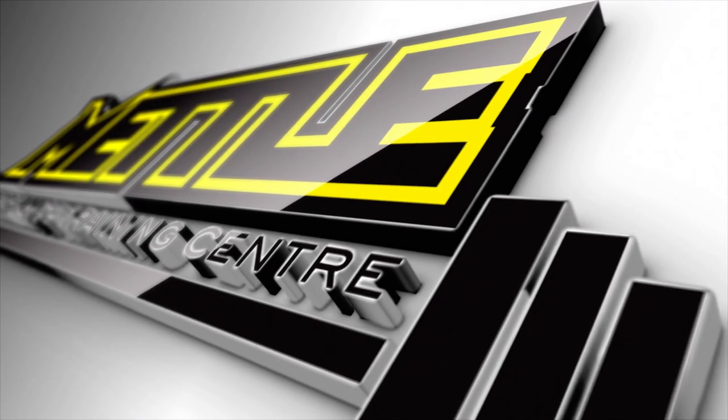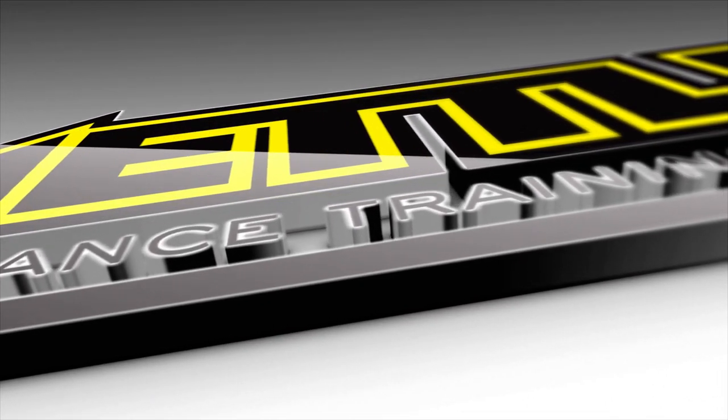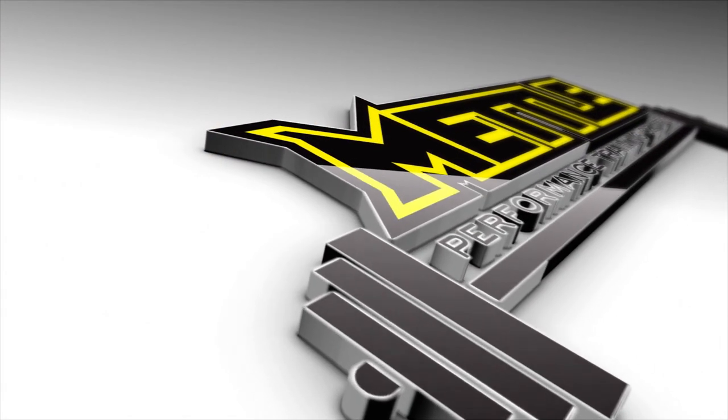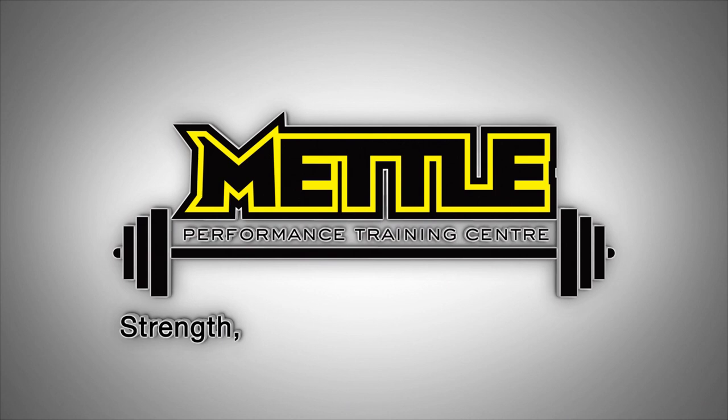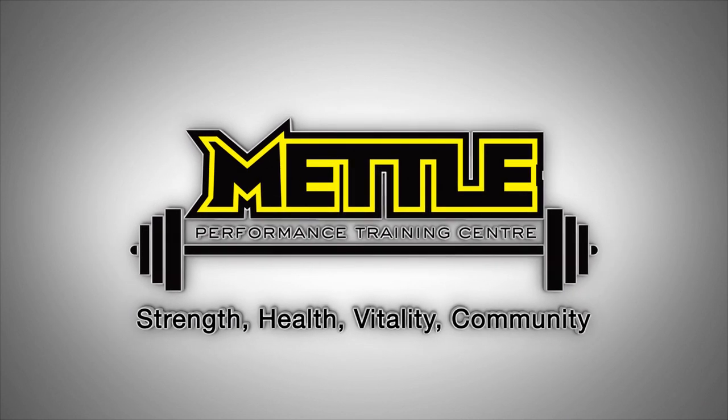If you get stuck on your bench press just off your chest or you have sloppy form, this is the video for you. Hello strength fans, Tyler Hart with MetalPerformance.com coming at you with another bench press assistance video.